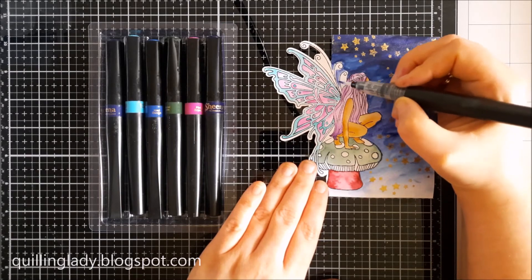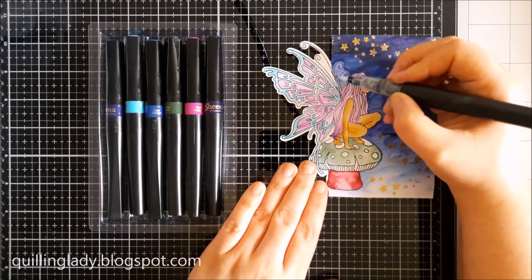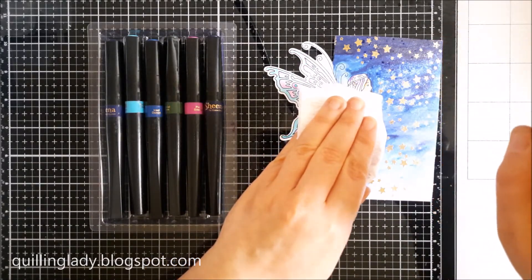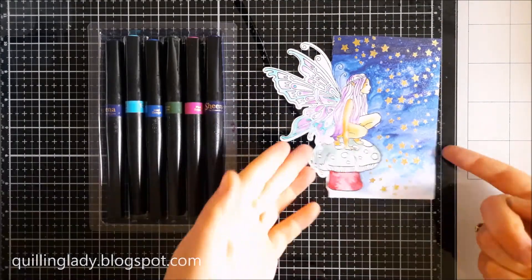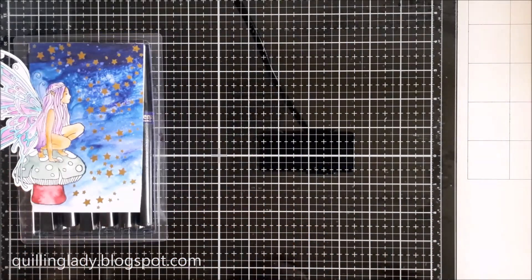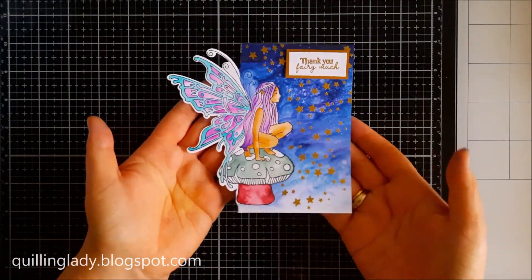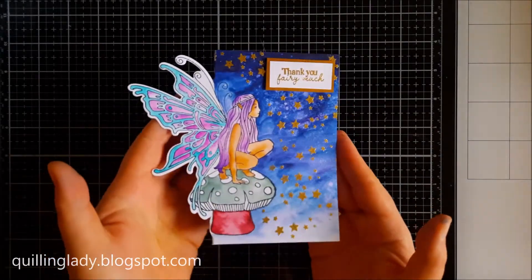If you use any sparkle pens, you can use a spray bottle for an even better watercolour effect. Here I'm spraying my background while covering the fairy, then using tissue to get the excess colour — we have such a beautiful texture on the card. I heat emboss and fussy cut the sentiment on a gold mirror card. And our second card is done.